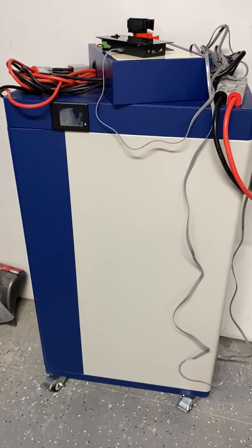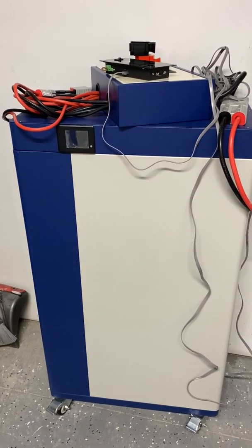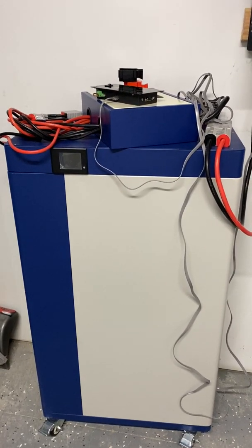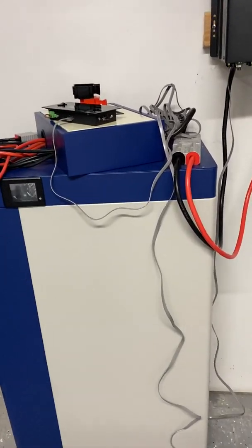Right now it's only hooked up to one battery. This is a 48 volt 270 amp hour battery. I have a second battery that was sent back for repair, which is why this is a little bit of a mess.